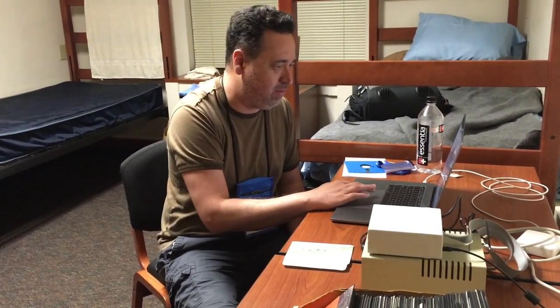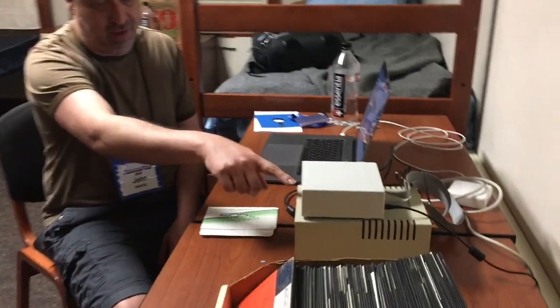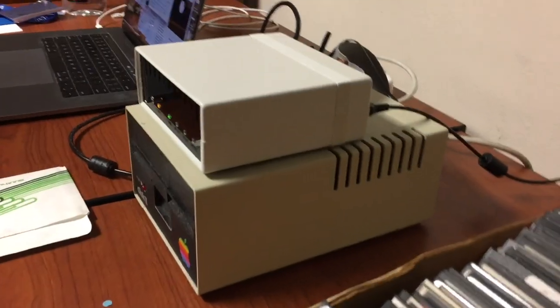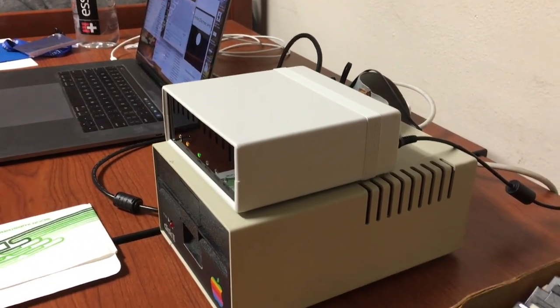Put it in safe mode. Because it has a switch on the front — safe mode. When this is on, it's electrically locking it down so that even if there's catastrophic failure somewhere, it cannot write to the disk.